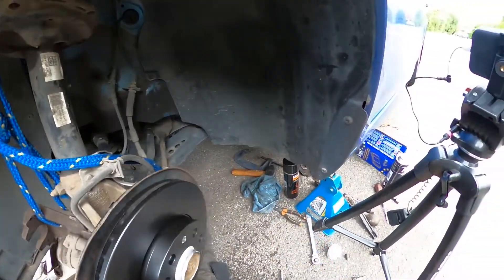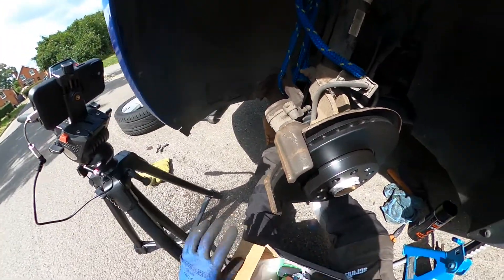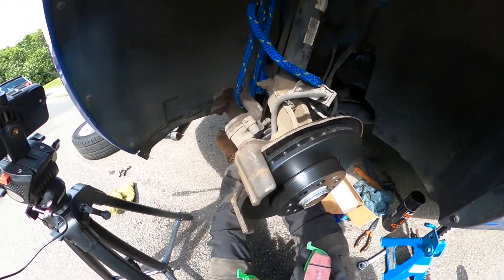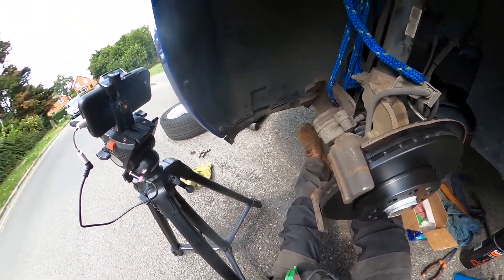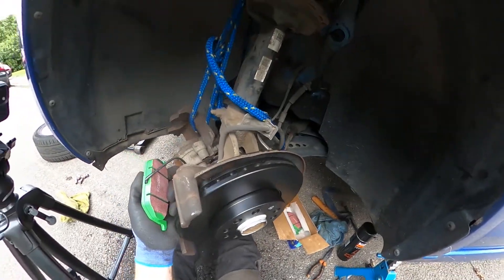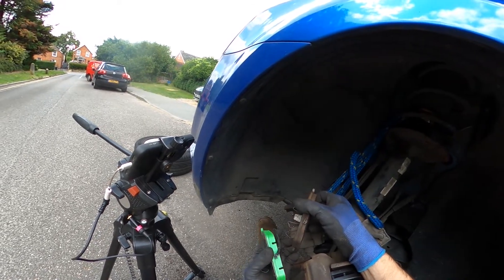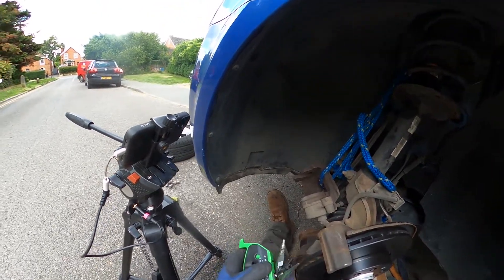I've got EBC Green Stuff pads here, which are not only good for the environment but a really good compromise between performance and economy — these will grip a lot better than the stock pads from Skoda. One thing to note: you can see the sensor is built into one of the pads. Looking at the old one, you can see it's been removed, and the reason is that this car is not fitted with brake pad wear sensor facilities, so I'm just going to go ahead and cut that off the same way the old one would have been.